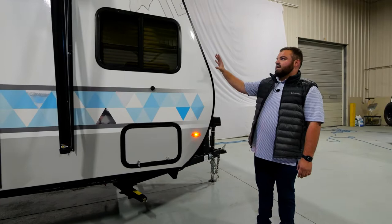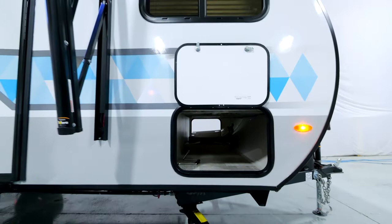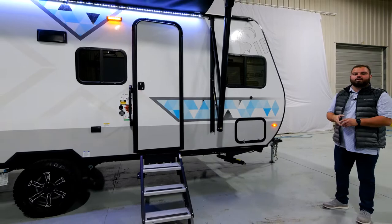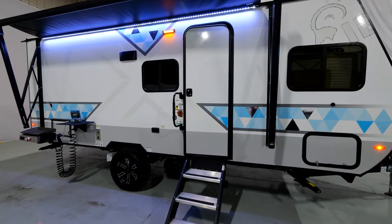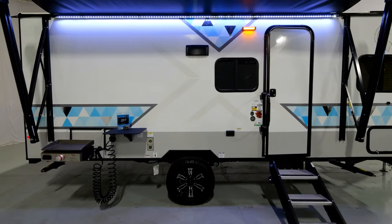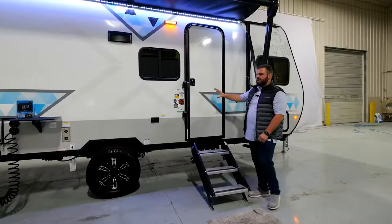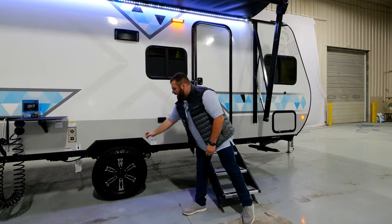As we start to make our way to the entrance of the coach, one of my favorite aspects is our pass-through storage up front. You can access the pass-through storage on the door side and the off-door side. Next will be our premium updated 2023 automotive-style graphics. In the center you'll see the Ghost X as a watermark to signify the X and IBEX, along with our geometrical triangle blue accent that complements our cinder interior.